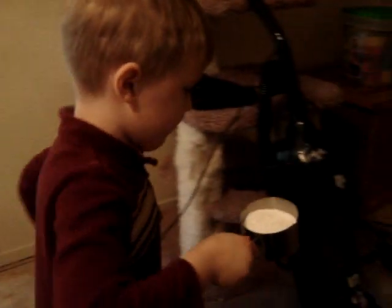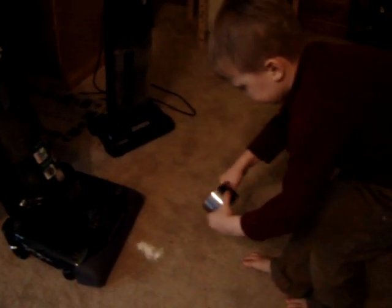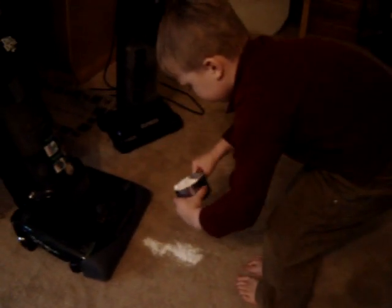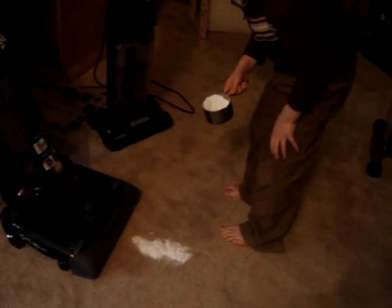Okay, what are you doing Grant? I am going to suck up this stuff. What is this stuff? Baking soda. And why are you using baking soda? To use it as carpet fresh. And what vacuums are you using? Turco and Eureka.